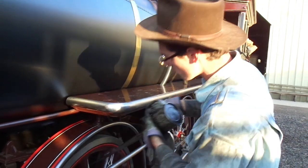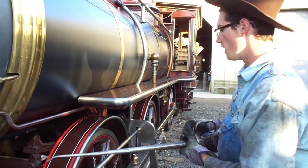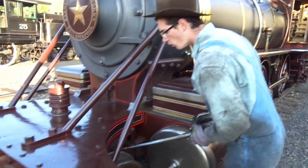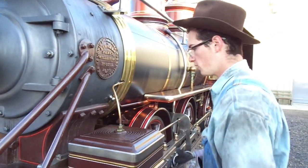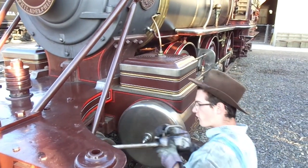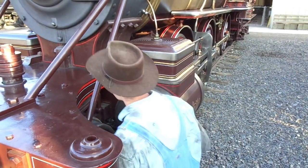Right now I'm oiling around the locomotive. We do this because everything on the locomotive moves, and it creates a lot of friction because everything is pretty big and heavy and gets really hot with all the movement. We use oil to keep everything cool and lubricated so that bearings and friction points don't wear out as fast over time. We have to make sure to oil all the valve gear inside the locomotive, which operates the valves that make the steam go into the cylinders. We also have to lubricate all the journal boxes, and the shoes and wedges on the locomotive as well.